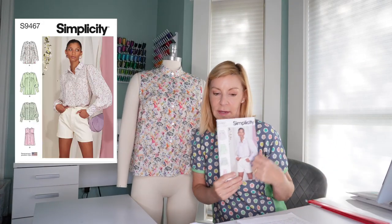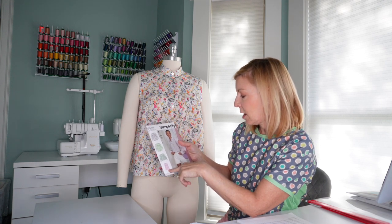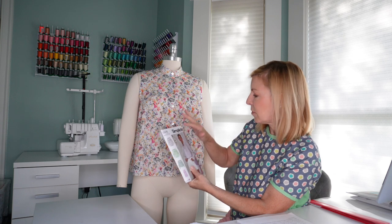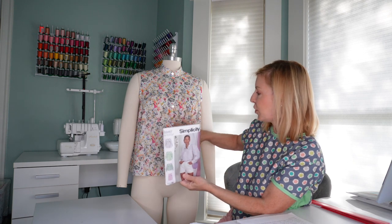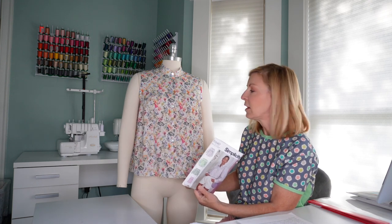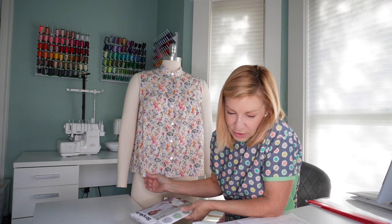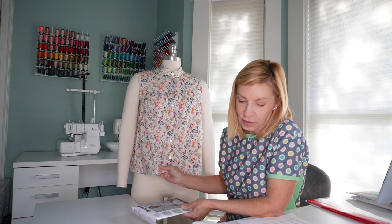That's the Terrific T by French Navy Patterns. The last garment I'm going to talk about today is the one on my dress form. This is Simplicity 9467. It has two different lengths — a shorter, more cropped length, which is what I made, and a longer length. I think the lengths are a bit deceiving; I thought the longer length was tunic length, but the longer length is actually what the model on the front is wearing. I did not take any length off of this, and when I wear it I can just barely tuck it. The fabric I used from Spoonflower is their Cotton Lawn again, and the designer appears to be Nina La Design.